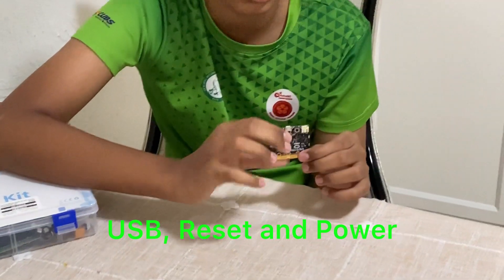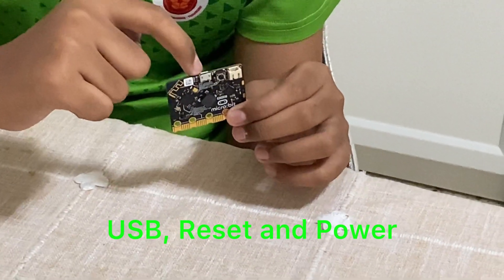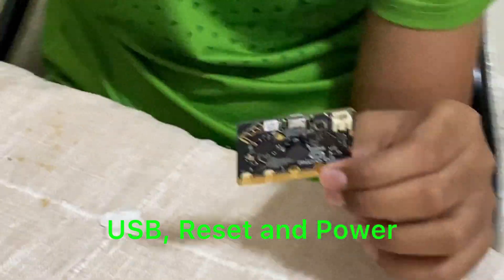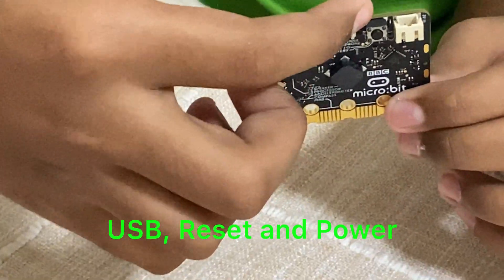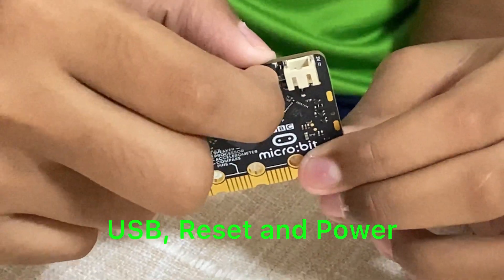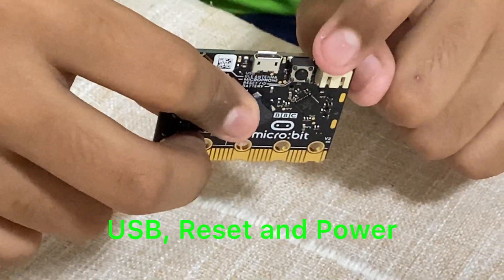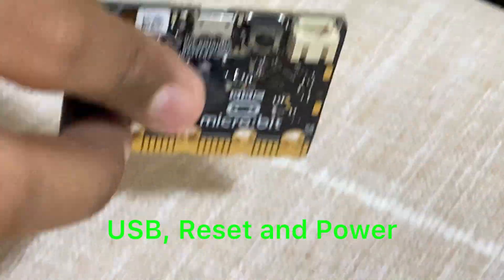At the back you can see there are these three things. There's a USB port to send code directly and to provide power from the computer. There's a reset button that can restart the code from the very beginning. There's also a nut here which is used for the battery pack.